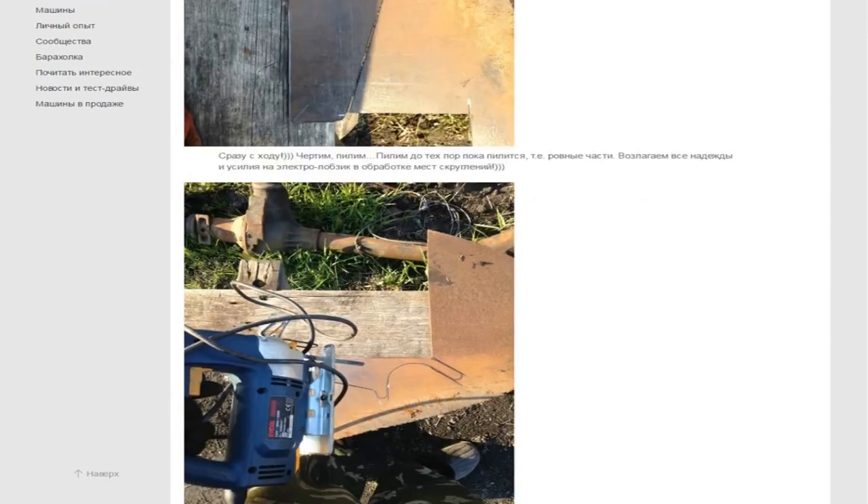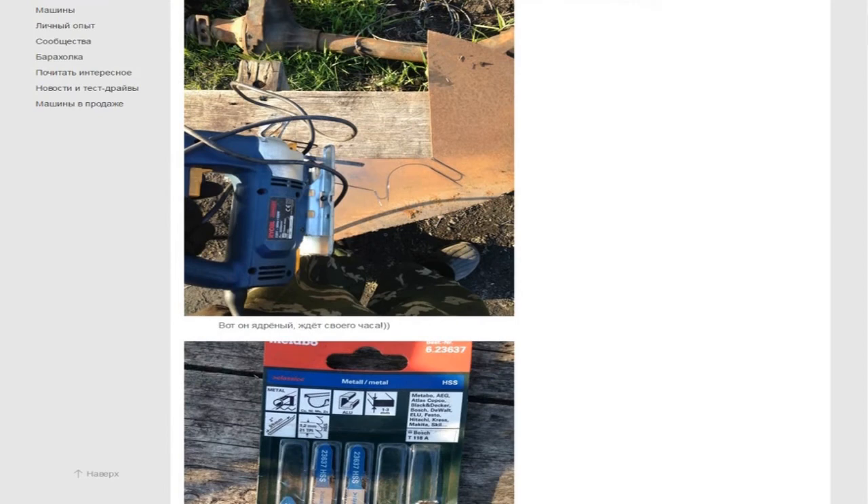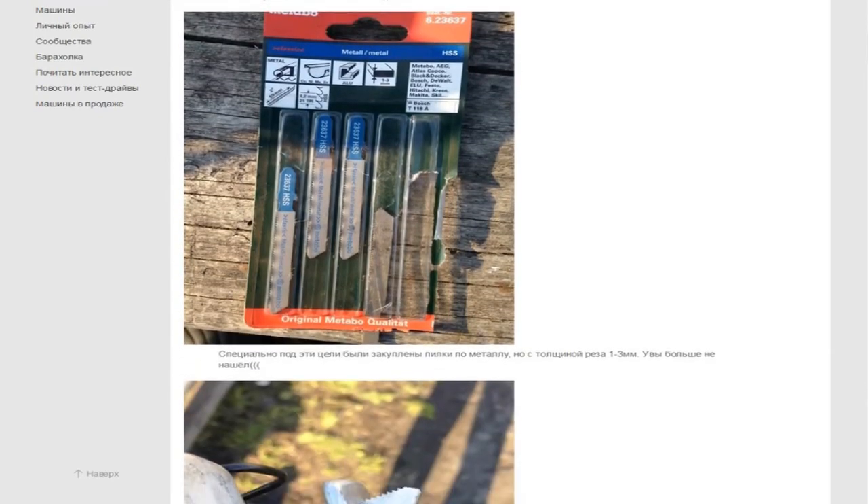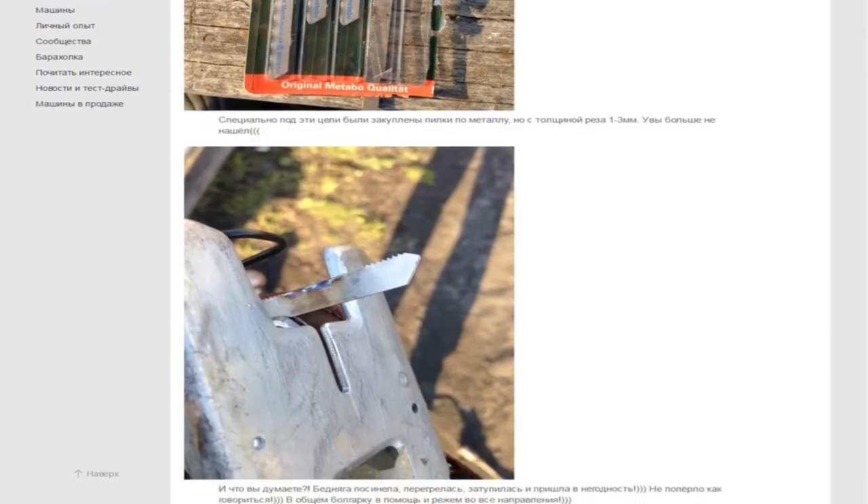Drawing and sawing again. First, saw the smooth straight sections — all curves are for the jigsaw. Specifically for this task, jigsaw blades for metal with a cutting thickness of 1 to 3mm were purchased. And what do you think? The blade turned blue from overheating — dull and unusable. Not adequate for the job, as they say.